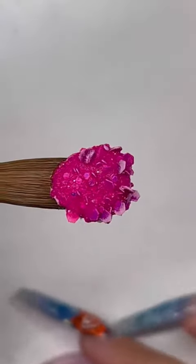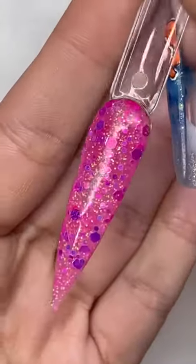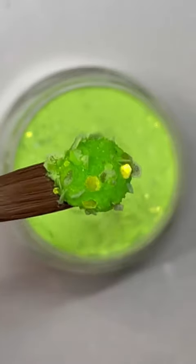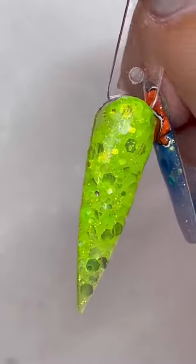We got this pink La La Land. It looks pretty — it's like a purpley pink. I love this. The next one that caught my eye was Aftershock. This would be a super cool color for Halloween, like slime green. I love this color.